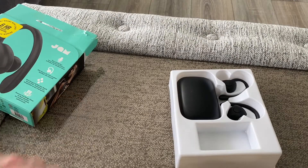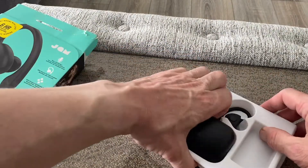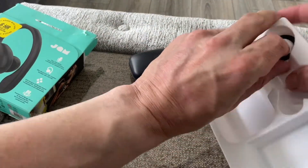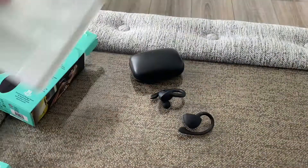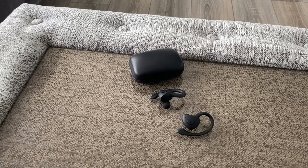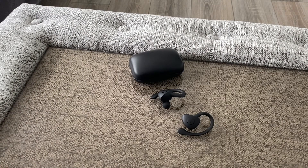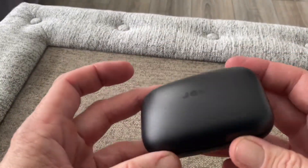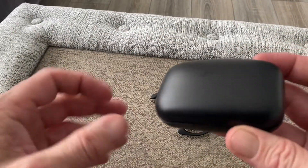In here we get our cable, some ear tips, and USB-C — great to see. You have the case and you have the earbuds. Let's pop all that out of the way.